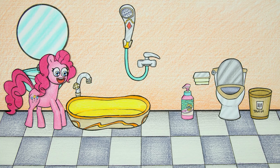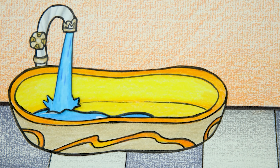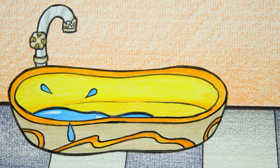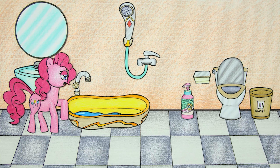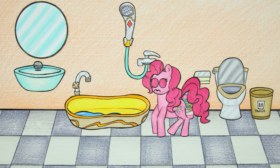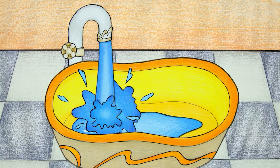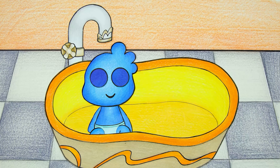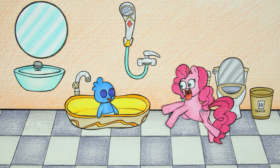Pinkie Pie wants to take a bath. Something happened to the faucet — suddenly it vibrated. Wow, that faucet was full of surprises!